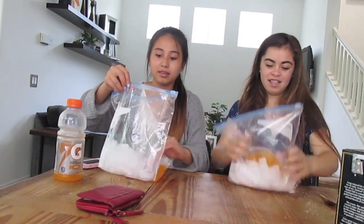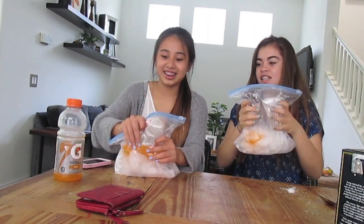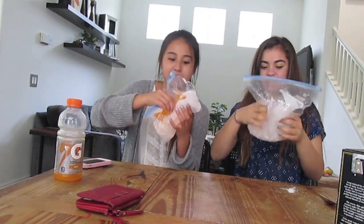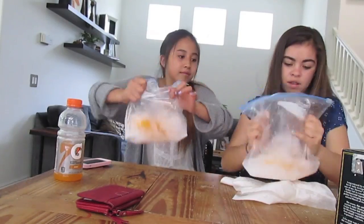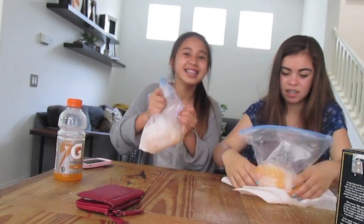Now shake like your life depends on it. Shake that bag, Erin — shake it! Then after about five minutes of shaking, it should turn into slush.